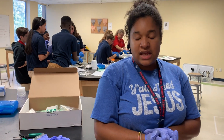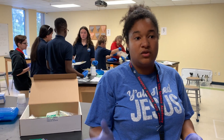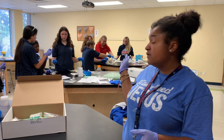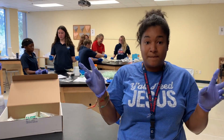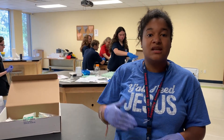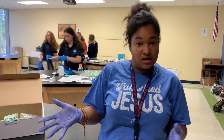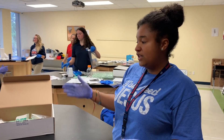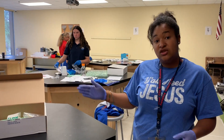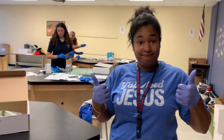Today the students dissected frogs. They looked at the external structures to determine the fitness of the frogs and their adaptations. They also looked at the internal structures to find evidence for evolution — they saw links between organ systems found in humans and compared those to what they saw in frogs. It was a hands-on activity that kept them fully engaged, differentiated so each student had their own task, and they were able to rotate groups. They all had a lot of fun. Thank you.